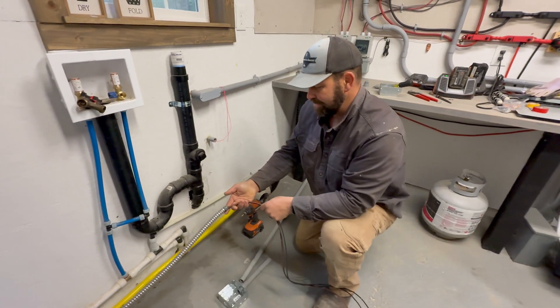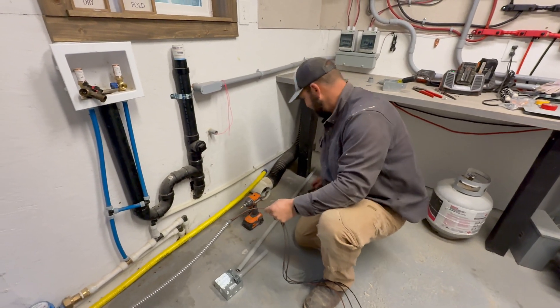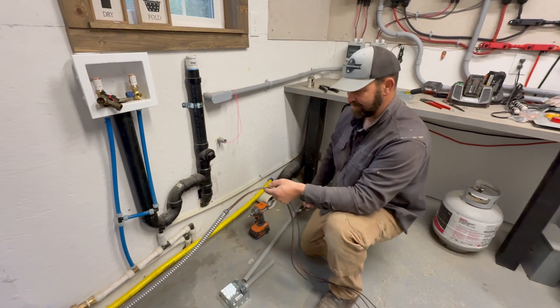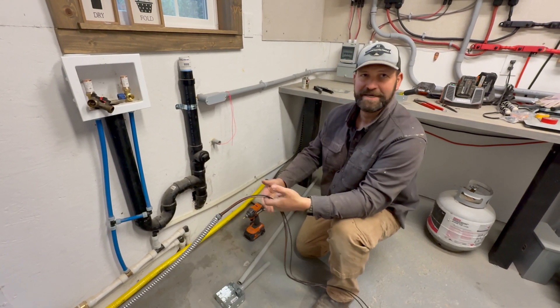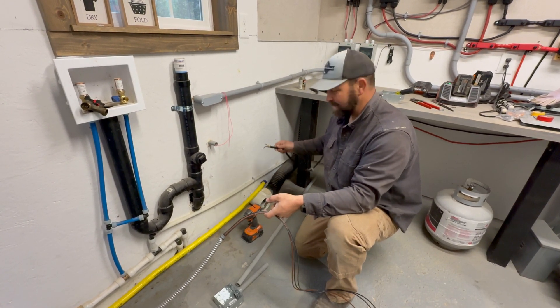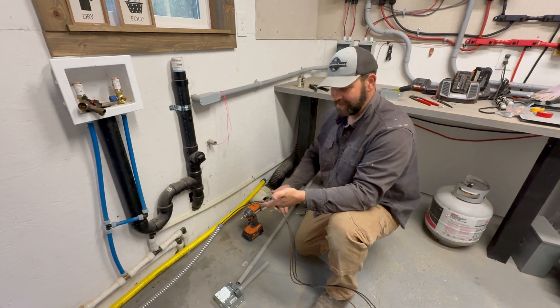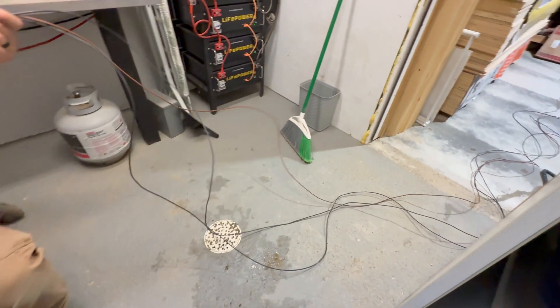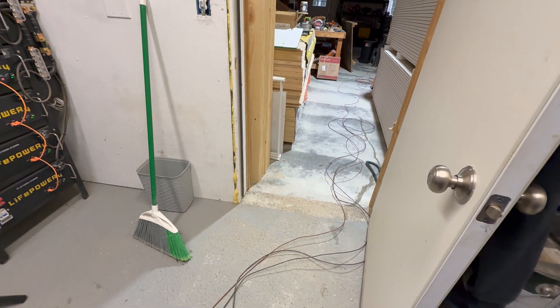Our conduit wasn't long enough to reach our cord on the charge inverter, so we're going to have to extend it a bit. We're going to send it into a junction box, extend it to another junction box, and that second junction box is where we actually wire in the charge inverter. We left all of our wire long, so we're going to have to pull it all through the box so that we don't waste any wire.